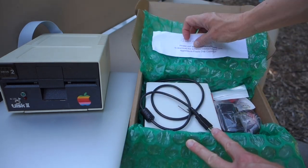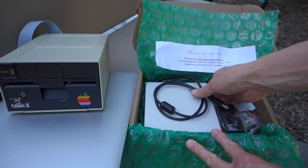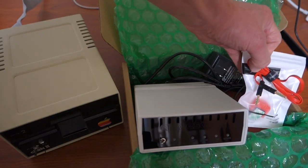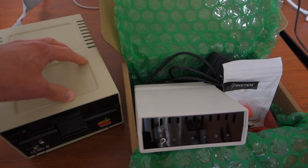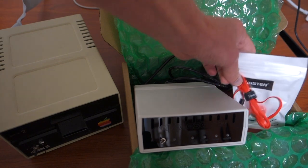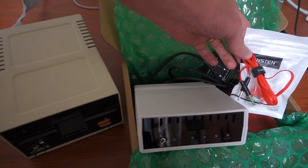It lets you read floppy disks at either a regular disk level or at the flux level. By including a sync sensor which easily mounts inside the Disc 2, you can actually copy protected games at the flux level, and it will maintain and preserve the copy protection.